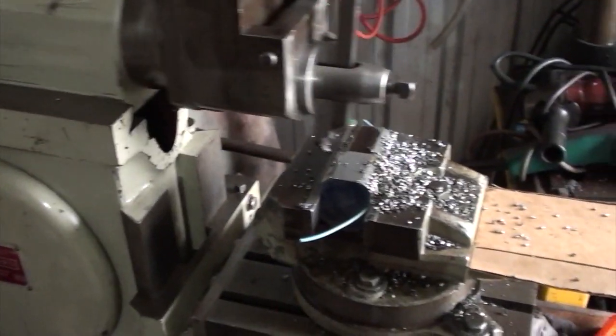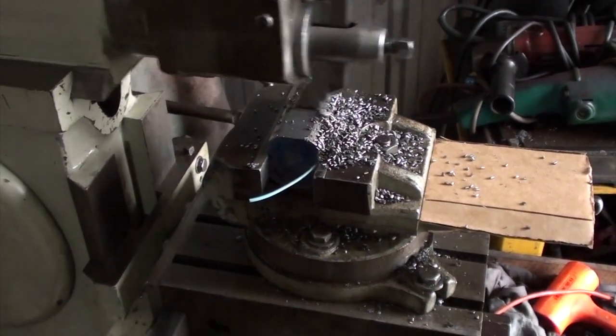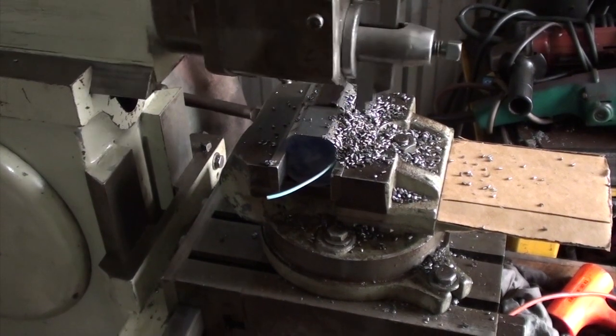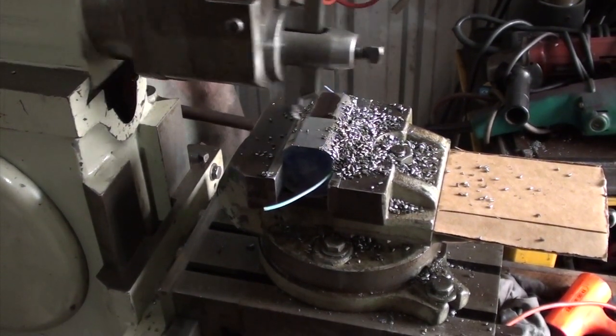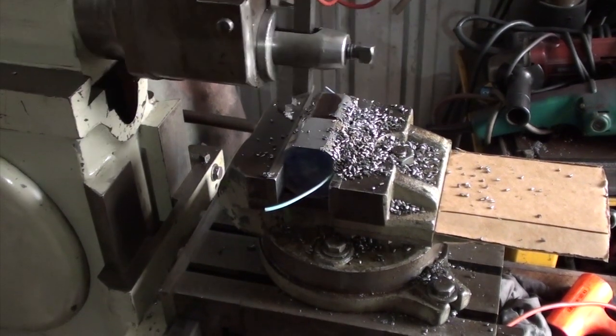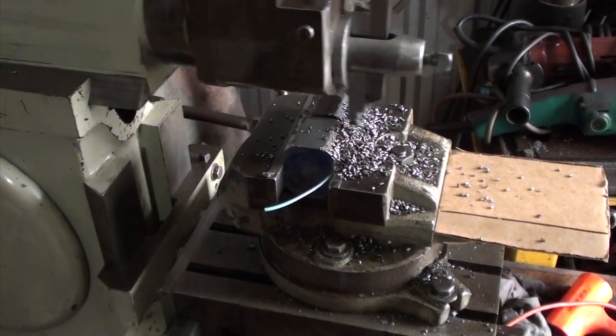Great shaper, came with original vice, all the original spanners. It's cut and reasonably true, it's really quite surprising. It was three phase and I put a single phase motor on it — I don't have three phase where I live.